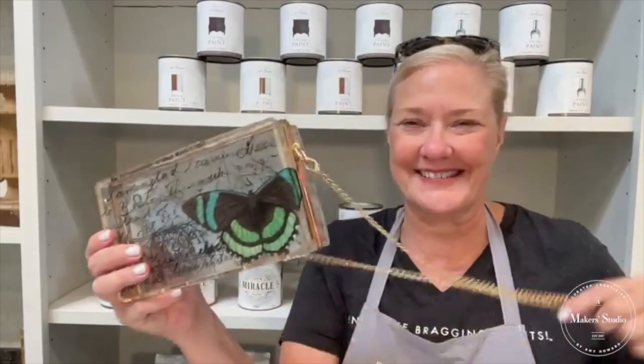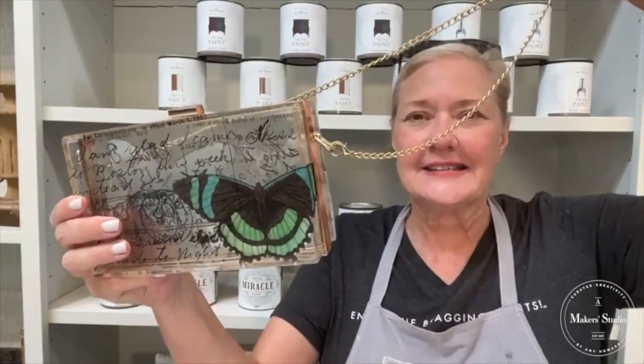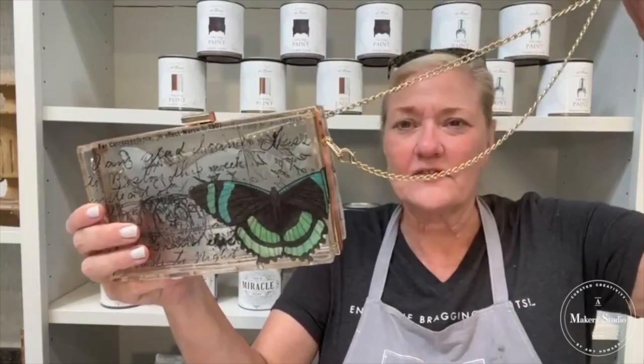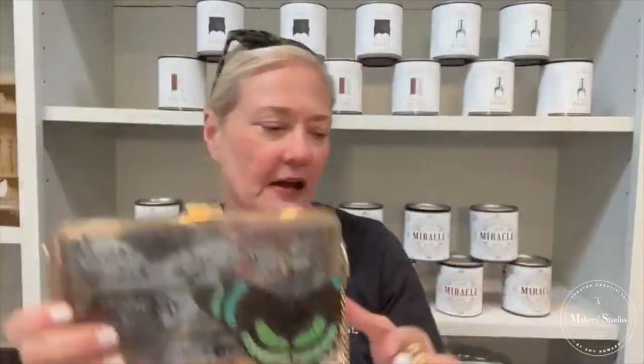I want to take you through the process of how to create this purse. If you share this video, your name's going to go in for a drawing — we're going to be giving away the kit. All you have to do is tag some good friends and share this video, and your name is going to go in for a drawing. Day after tomorrow we're going to announce the winner.